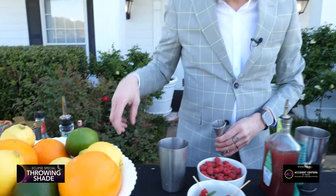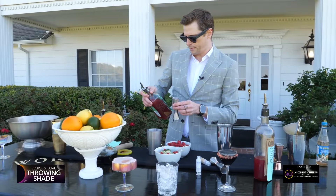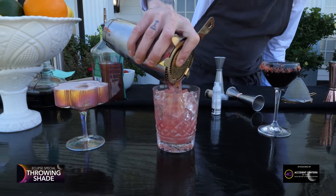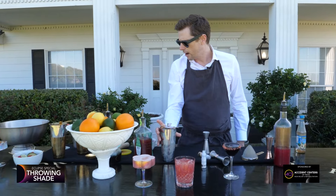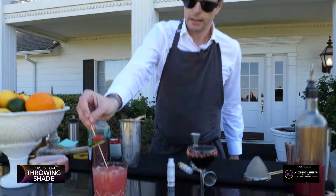Alright, so we've got that fresh muddled raspberry. We're gonna do two ounces of bourbon, one ounce of raspberry liqueur, one ounce of lime, quarter ounce of orange syrup — but we've got that all pre-batched right here. And we're gonna top that off with just a nice little fresh raspberry and lime wheel.